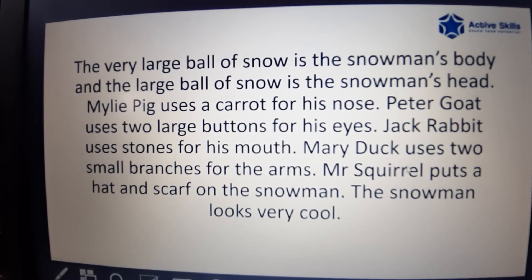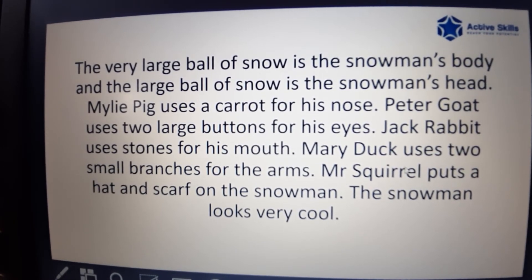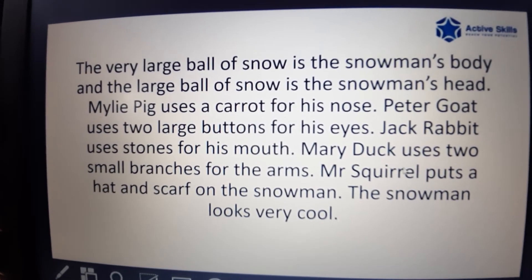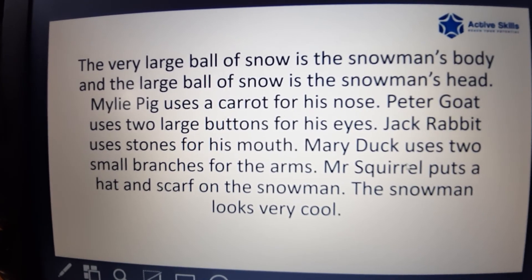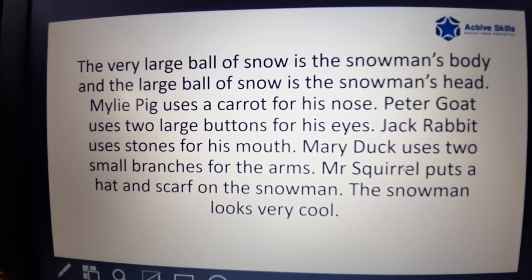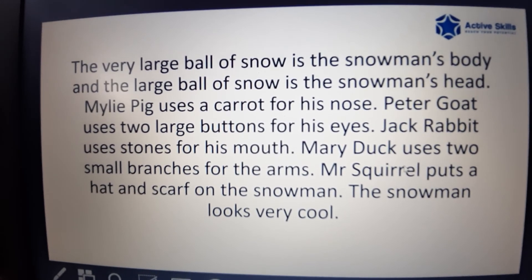Miley Pig uses a carrot for his nose. Peter Goat uses two large buttons for his eyes. Jack Rabbit uses two small branches for his arms. Mr. Squirrel puts a hat and scarf on the snowman. The snowman looks very cool.